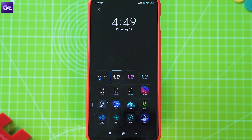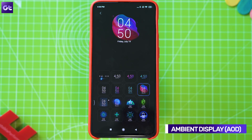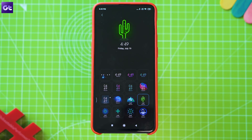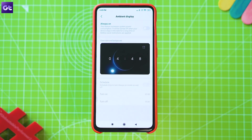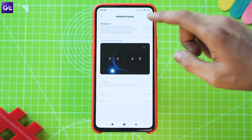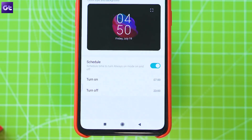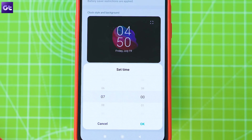Next up, let's talk about the ambient display setting, which helps you keep track of incoming notifications even when the screen is off. To enable it, head over to the Display settings and select the Ambient Display option. Here you can turn on the always-on display, configure the clock type and background, and even set an automatic schedule for the always-on display to turn on or off at specific times during the day.